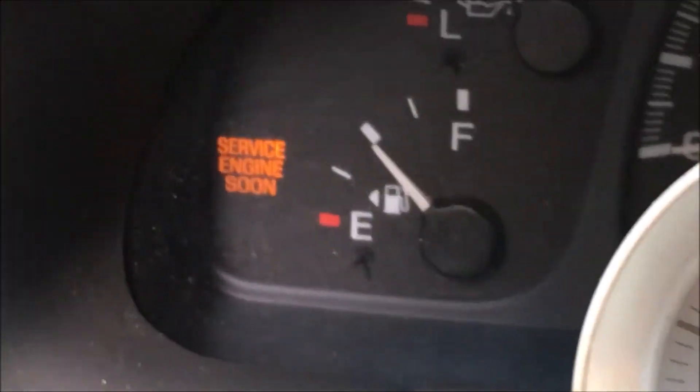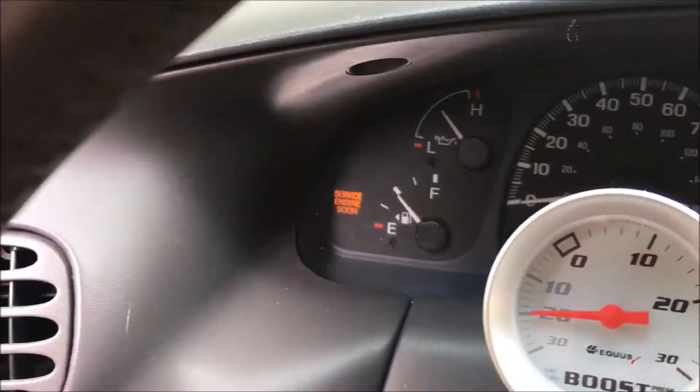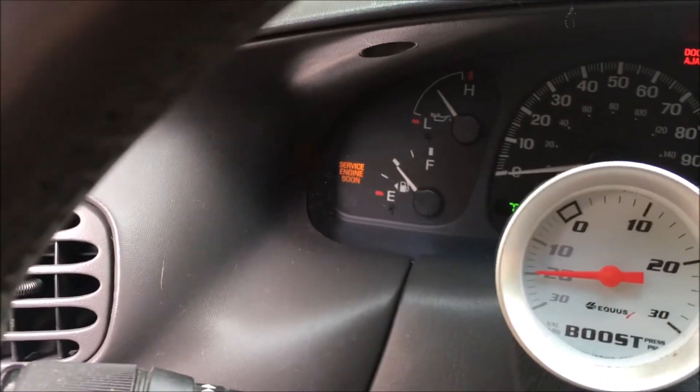Welcome to Driving Intelligence. I've got the nasty service engine soon light. I haven't had any problems with this truck for tens of thousands of miles. I'm going to use my BlueDriver and figure out what the problem is.